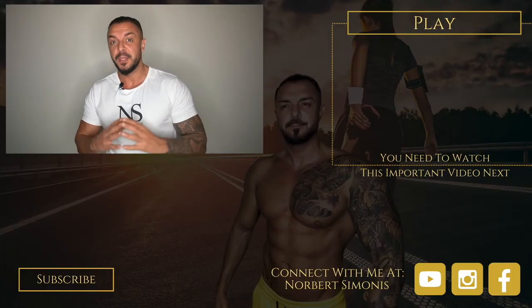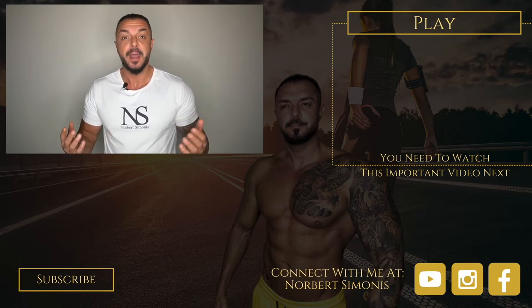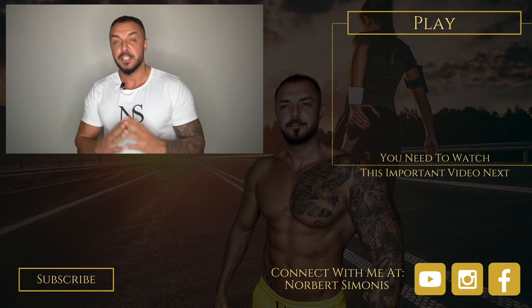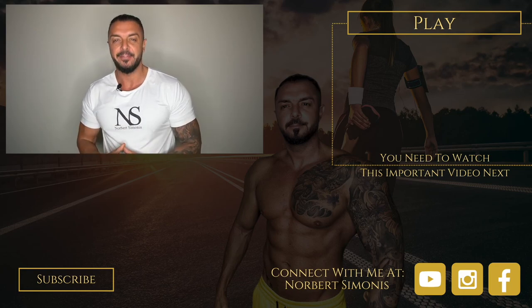If you enjoyed this video and want to hear from me again, be sure to hit the subscribe button before you go. If you have any questions, comment below, give me a like, and follow me so you don't miss one of my videos on YouTube, Instagram, and Facebook.